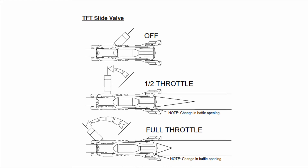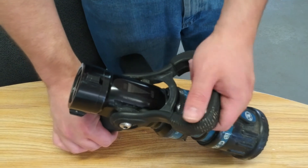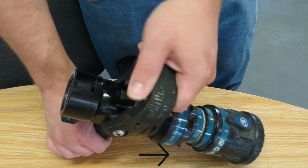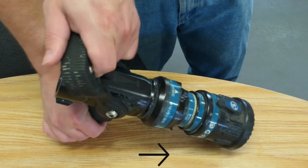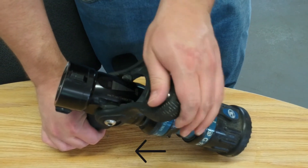This valve does not create turbulence when partially opened, allowing the nozzle operator to gate back as he or she sees fit while still providing good stream quality. The slide valve is typically combined with a detent bale that provides several different flow positions, which are identified by an audible click. This design allows the nozzle operator to have the ultimate say over how much water is coming out of the nozzle.